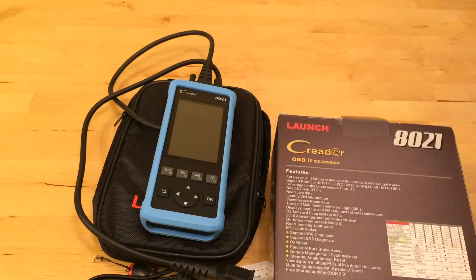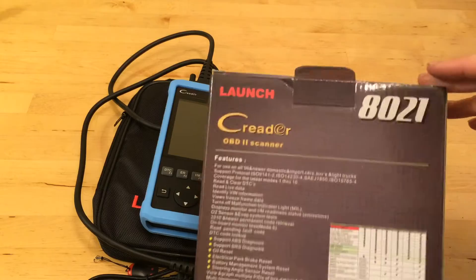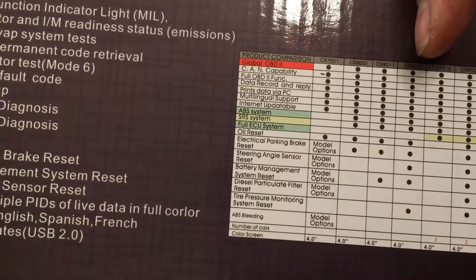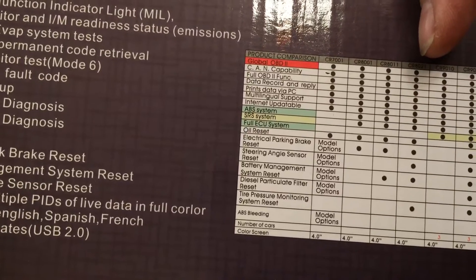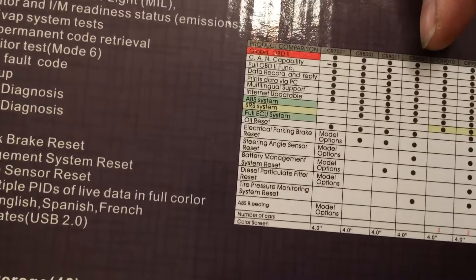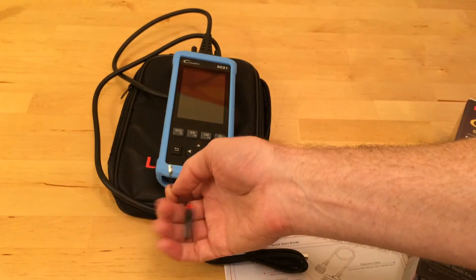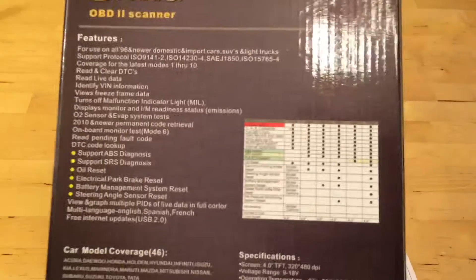They have a bunch of different models. This is the Model 8021. We're going to plug it into my car and just see what all it can do. Here's the matrix of functions — this is the one we're testing. It has CAN capability, full OBD2 functionality, data record and replay, prints data via PC, multilingual support, and you can update it on the internet. It's got a USB plug, or there's a card you can take out and plug into a USB drive on your computer using an adapter, so it stays current with new models of cars.